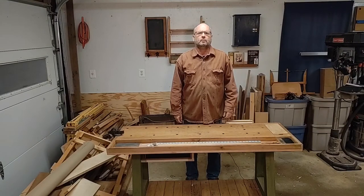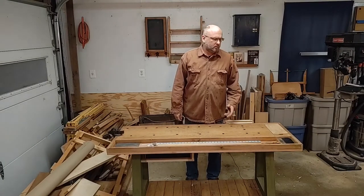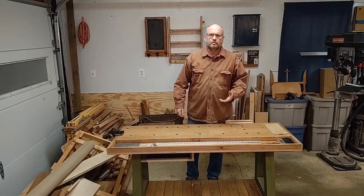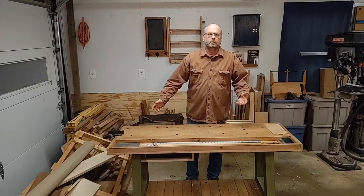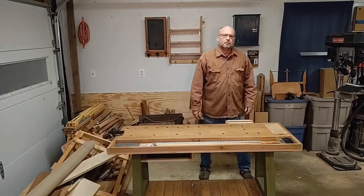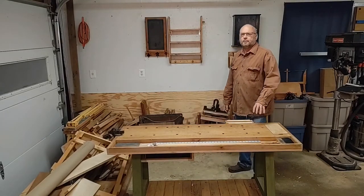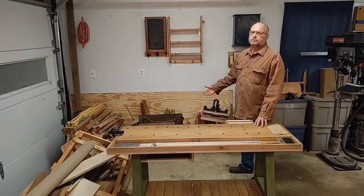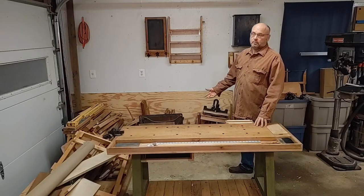Hello, my name is Dave Ahrens and welcome to my YouTube channel. What I'd like to talk about in this video is setting up a small workshop. With what's going on in the country right now, we're in the middle of the pandemic and a lot of kids are at home, so it would be a perfect time to teach them woodworking.